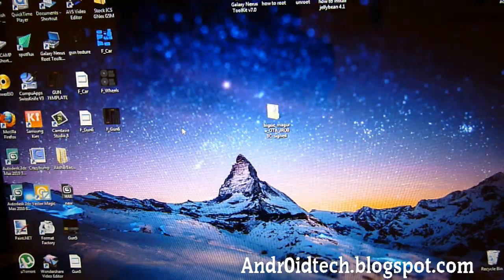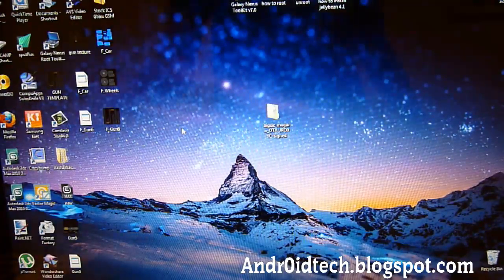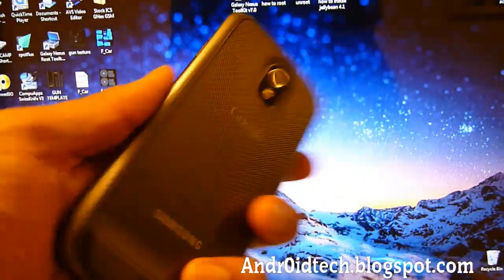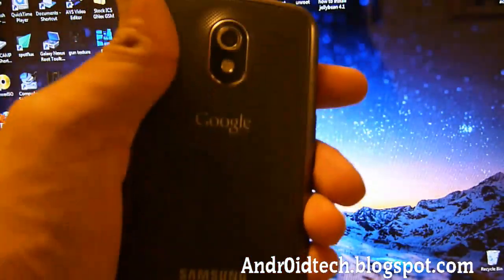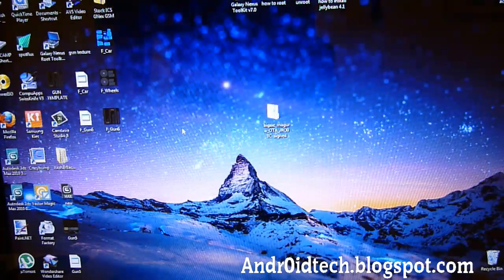Hey YouTube, this is Tech Clinic 9 and I'm going to be showing you how to install the latest and greatest Jelly Bean version 4.1.1 on your Samsung Galaxy Nexus Phone GSM Unlocked. Let's get started because I know you guys really want to try this out — it's a really great software version.